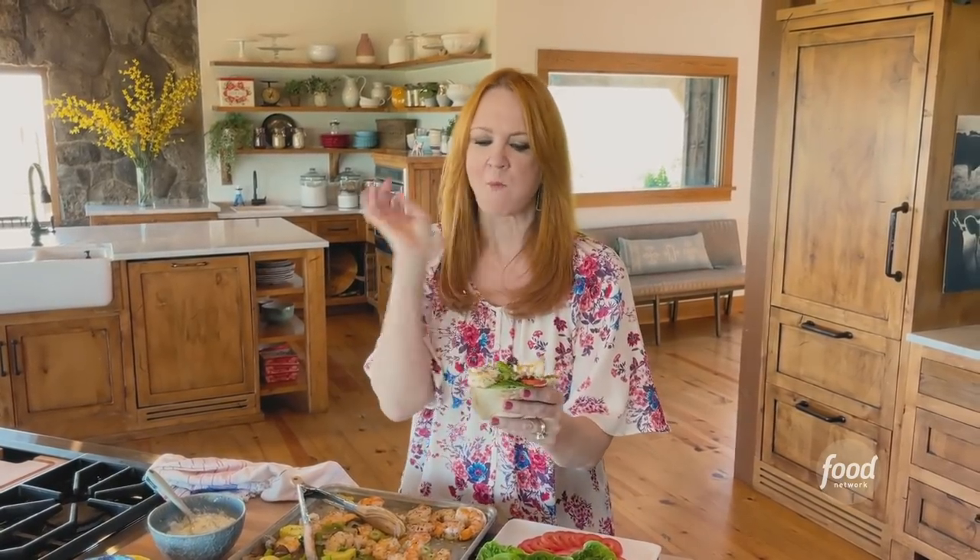Oh, that is really good. Great combination of ingredients.